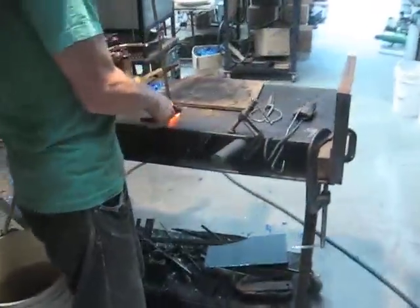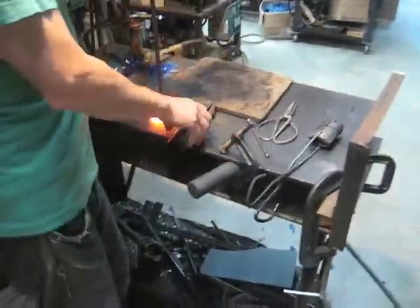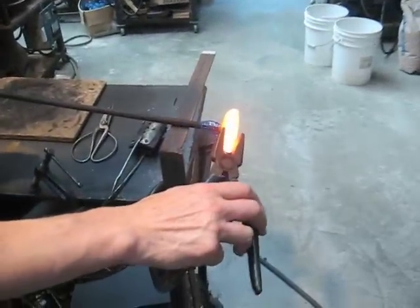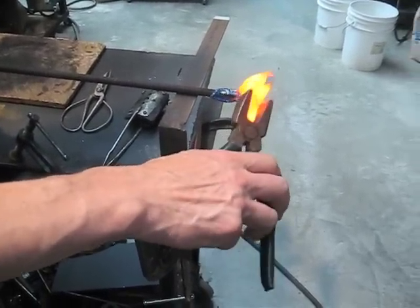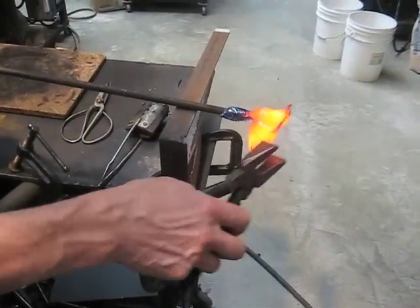There's the first gather. And the second gather. Now I'll go around and pinch five petals, and tip them in a little bit as I start to push them out.